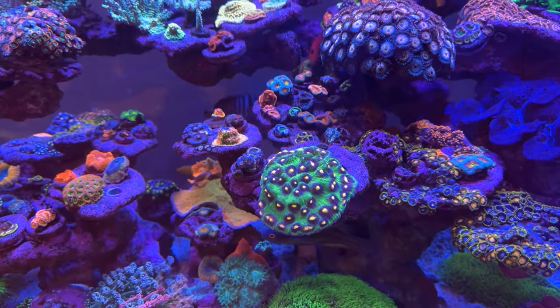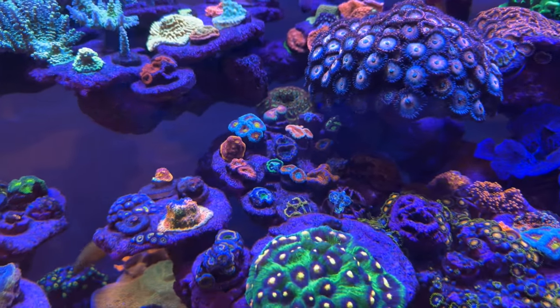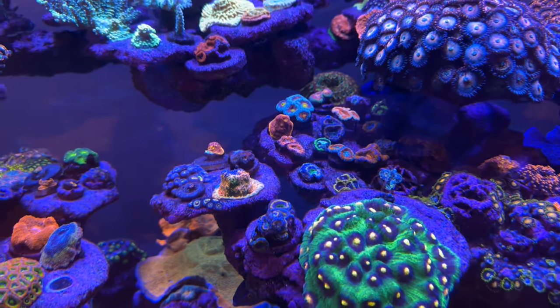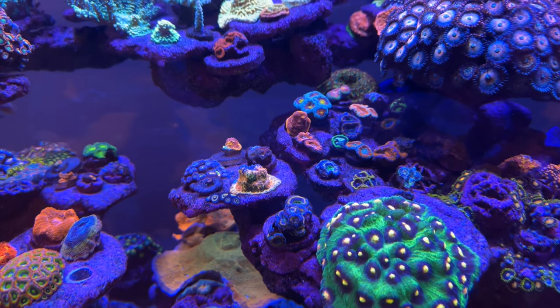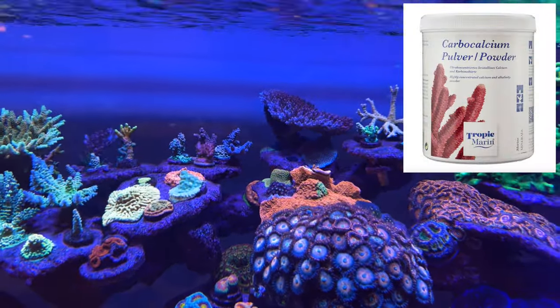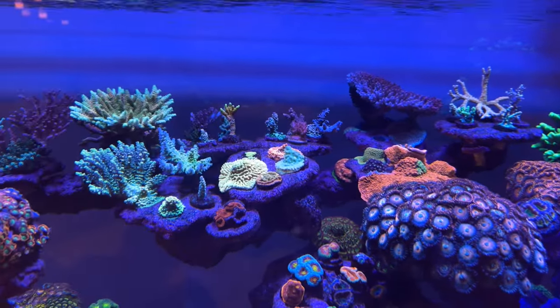Now that we've covered the general equipment, let's dive into some of the additives he uses to maintain this many mixed corals. Dan's tank is fueled by mostly all Tropic Marin products. He follows the Tropic Marin DIY plan which includes Carbocalcium for calcium and alkalinity, Biomag for magnesium, and Trace A and K for trace elements.